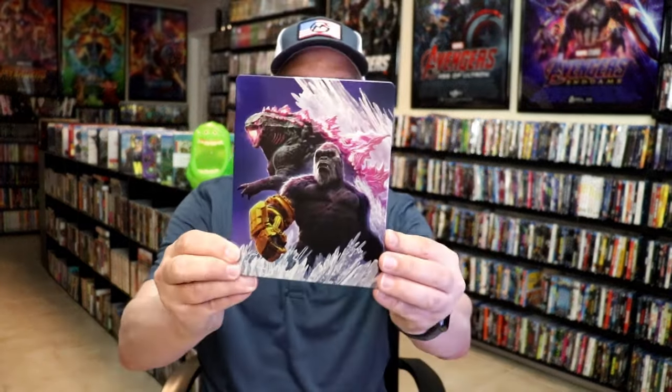I'm going to go ahead and remove the wrapper and take a close look at this Steelbook. I've got the wrapper off and the j-card removed. Here's the front of the Steelbook.